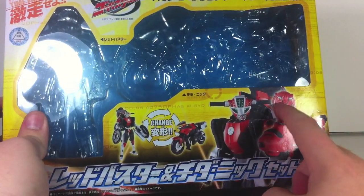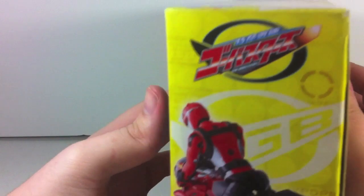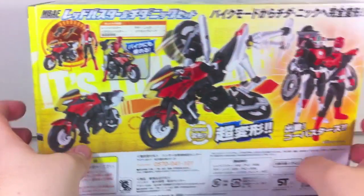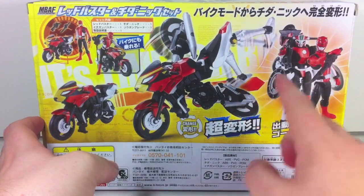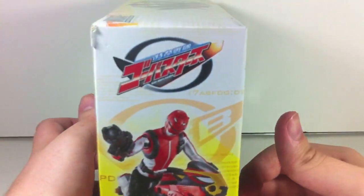So we have Cheetah Nick and Red Buster right here. Typical picture on the front, transformation feature which actually looks pretty cool, and a cool shot overall.